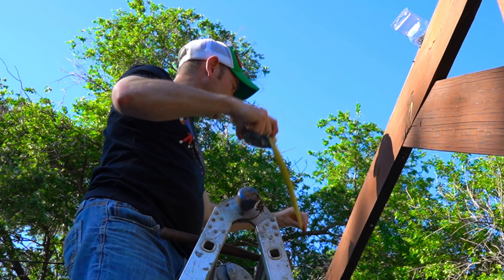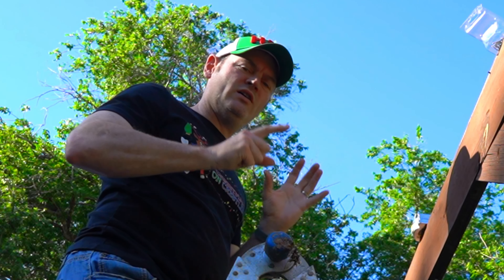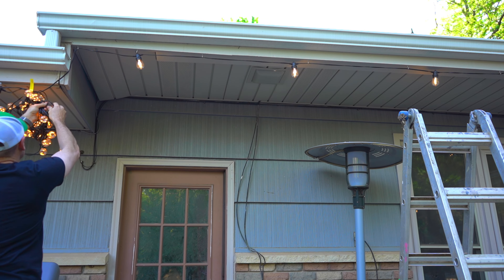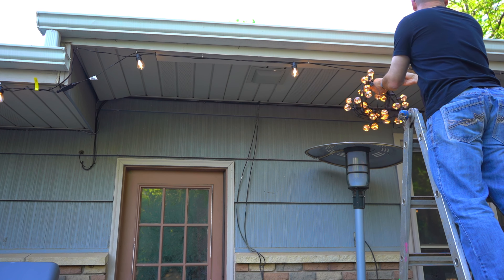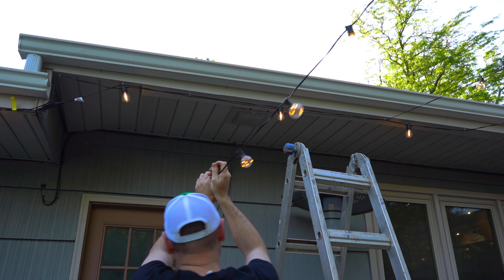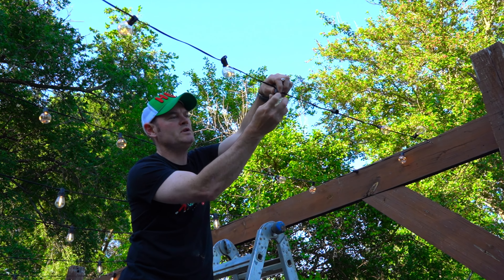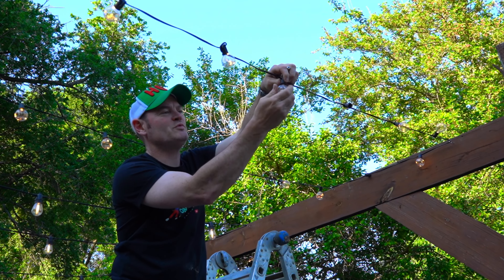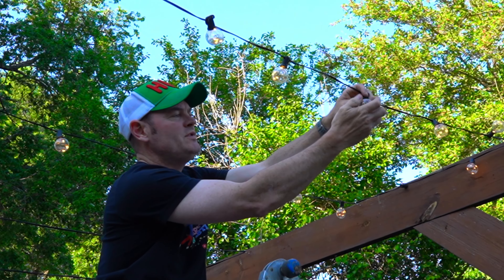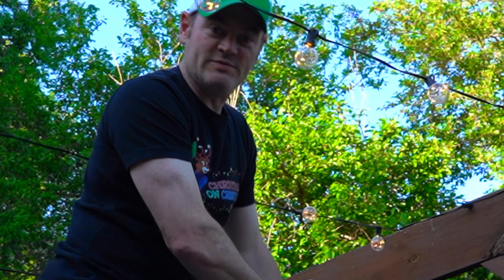One downside to these lights is you can only hook up one set at a time — you cannot hook up multiple sets at the same time. On the end, I broke three. These are not shatterproof — these are glass. So the three replacements they came with are dang handy. If any more go out, then I'll need to order replacement parts.